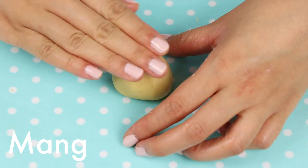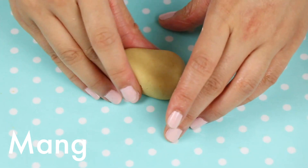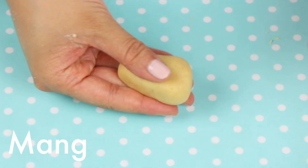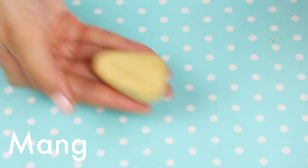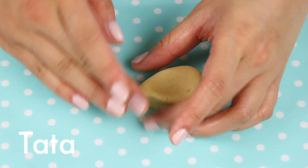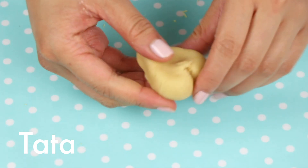And now for Mang, you just need to create kind of a trapezoid-ish shape — basically make a triangle and then flatten one end and you have a nice horse head shape. Last but not least, we have Tata, for which I'm just going to make a heart shape. Very easy — just take my little pokey thing and add that indent.